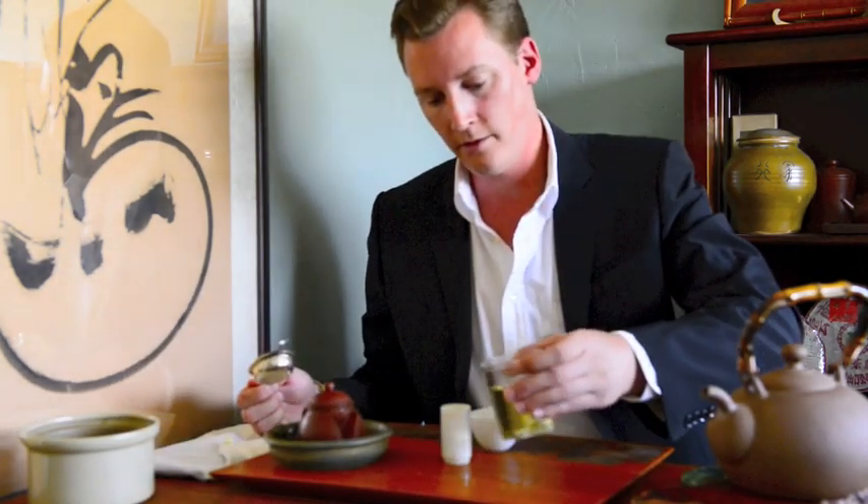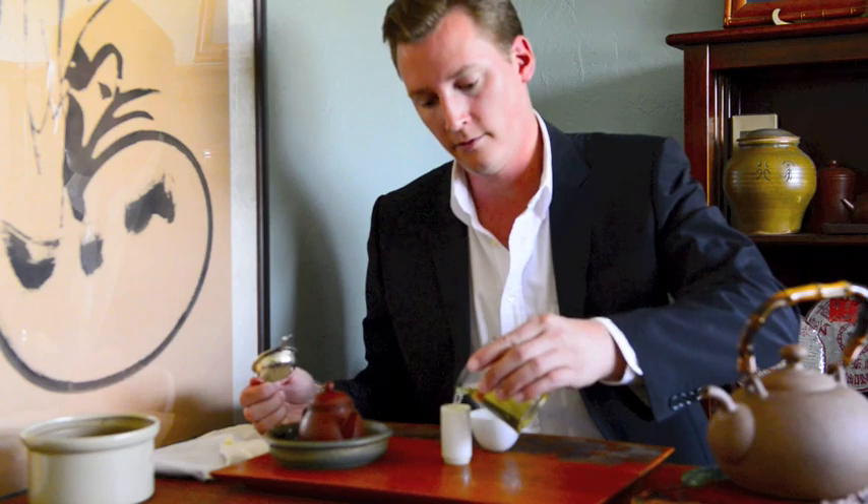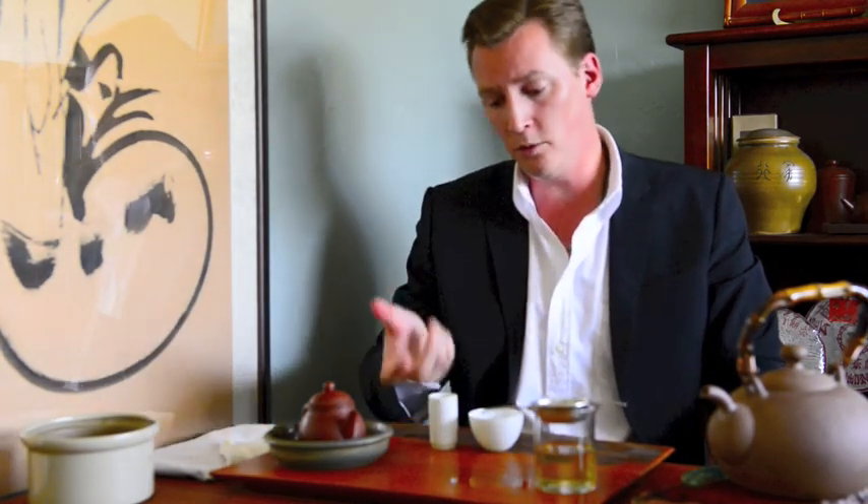Next we pour. We pour into the smelling cup, and from the smelling cup sometimes people will tip from one end to the other. I just pour it in and smell.